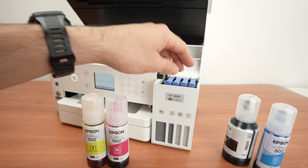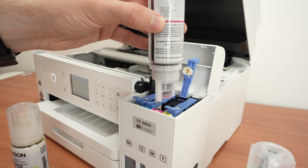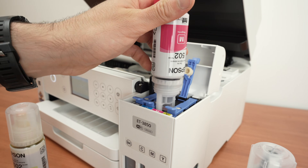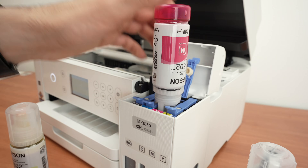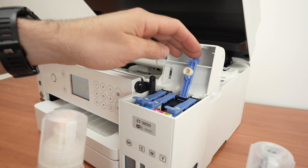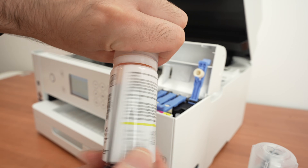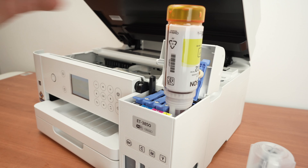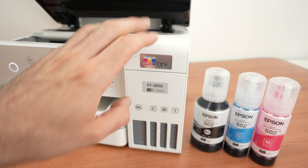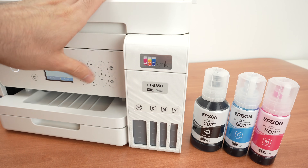Let me do the rest. We have magenta — it does not matter if you put the ink bottle this way or that way, it will work no matter how you place it. And finally we have the yellow ink. And we are done.